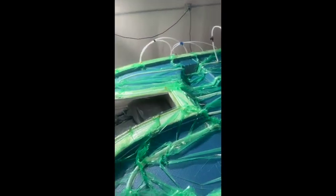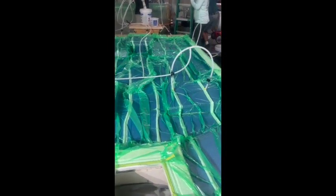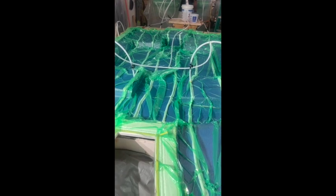Once the infusion process is done, we will let everything kick. After it kicks in about an hour or so, all this green plastic comes off, all these tubes come off, and you have a finished fiberglass part — and that's the deck.